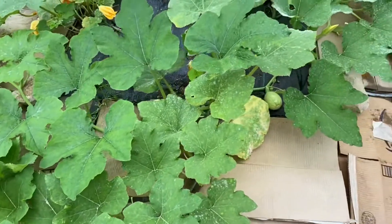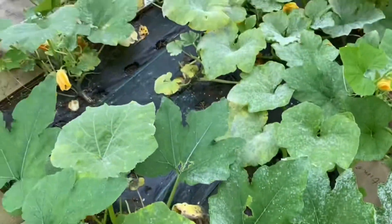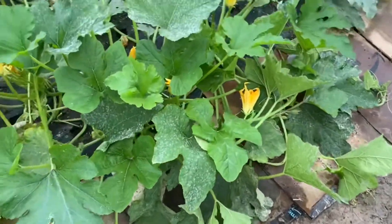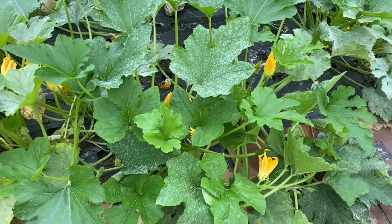Here is some watermelon starting — we're so excited, we finally get some watermelon! And then I've been laying down cardboard so the vines of the zucchini and the cucumber have something to lay on instead of the ground so that they don't rot.